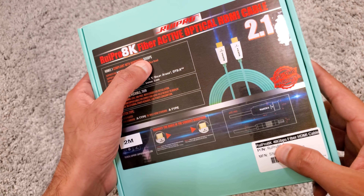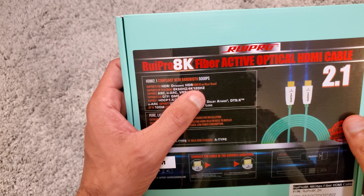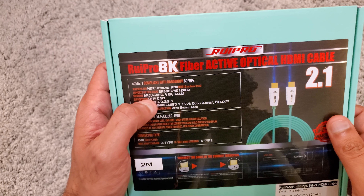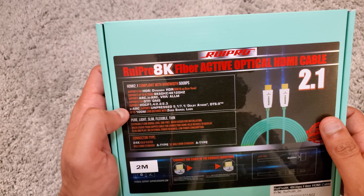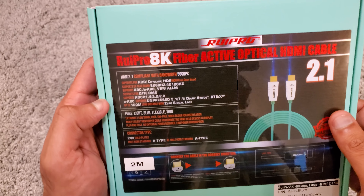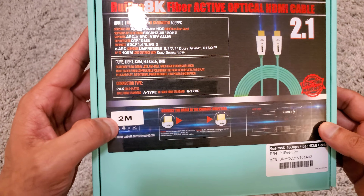It says 50Gbps on the box, but it is actually 48Gbps — I think there's a typo on the box. It can do HDR10, Dolby Vision, 8K 60Hz, 4K 120Hz, variable refresh rates, ALLM, and quick frame transfer — though the box says QTF, which is another typo. It also supports HDCP up to 2.3, which every HDMI 2.1 cable should do, plus eARC and uncompressed audio.